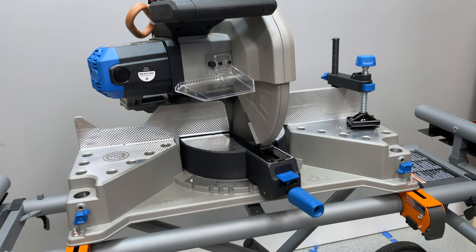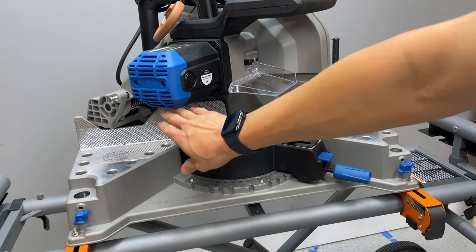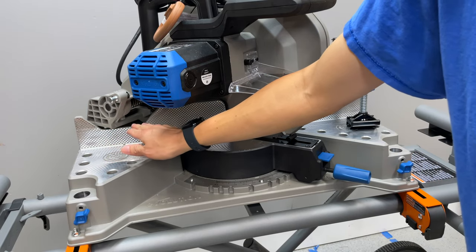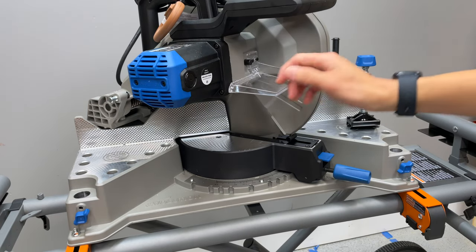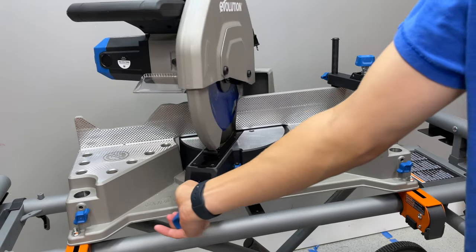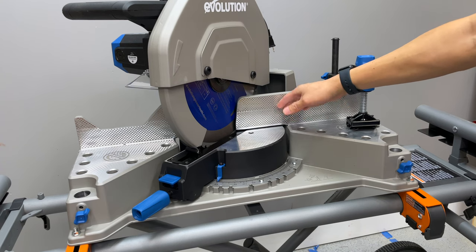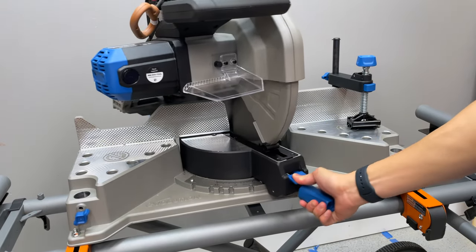The reason cutting capacity is limited when mitering is this corner right here. If you miter to the right, the hinge mechanism comes up to the fence. If you're cutting anything larger than about an inch and a quarter, you can't place it against that side of the fence. So if you need a large miter on a big piece of material, you have to cut it on the other side using the left miter. The fence itself is knurled, giving it positive friction.